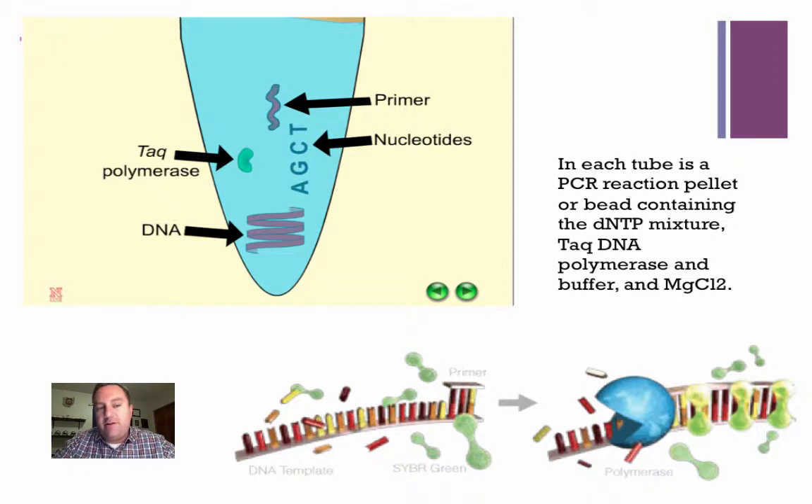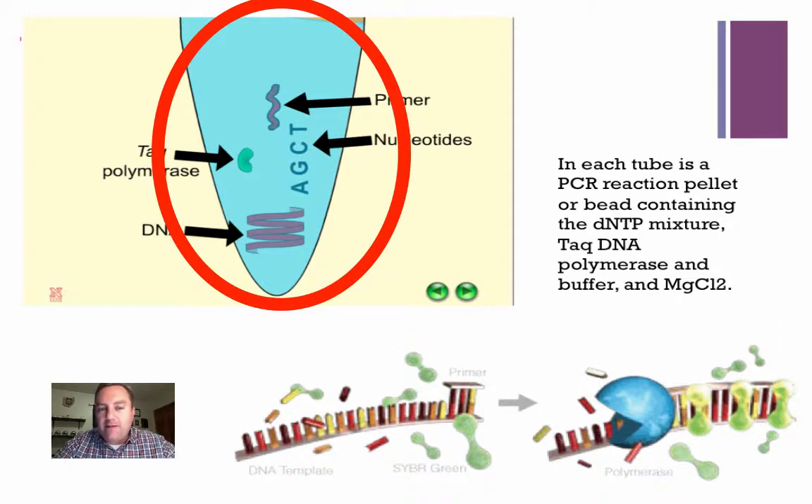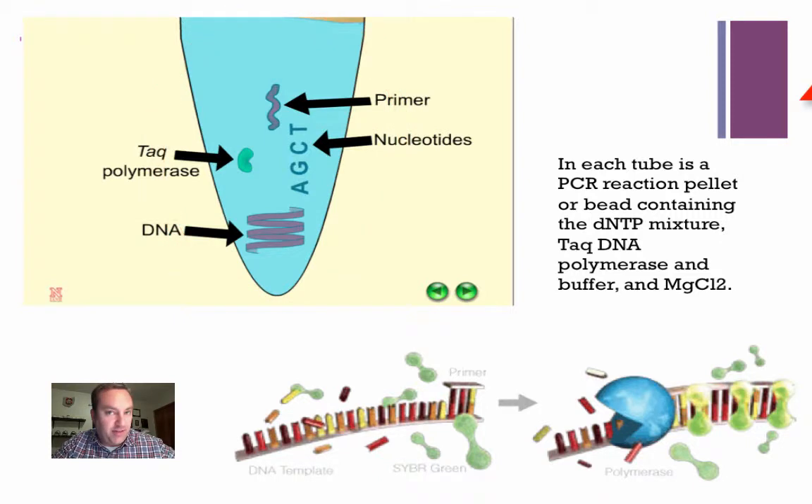As you can see in this picture, this pretty much shows you what would be in a PCR bead. You're going to have your synthetic primer — that marks where we start and where we end our amplification — your free nucleotides, your Taq polymerase, and then your DNA sample that you're going to make a lot of copies of.